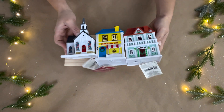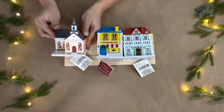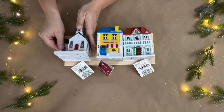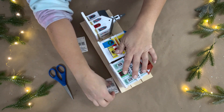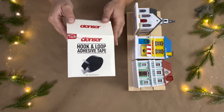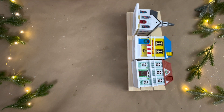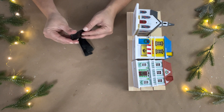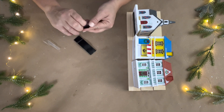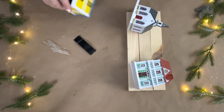Next I picked up three light-up little houses from Dollar Tree — a church, a little cafe, and a little house. They light up with a switch on the bottom, so I wanted those to be easily accessible to turn on and off. I have this hook and loop adhesive tape from Amazon, but you can find something similar at Dollar Tree. I cut three small strips and placed them on the bottoms of the three houses.